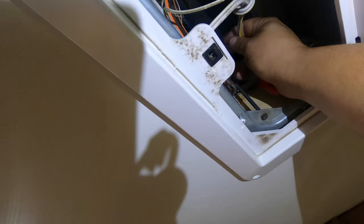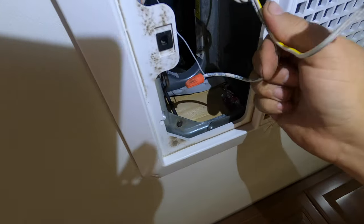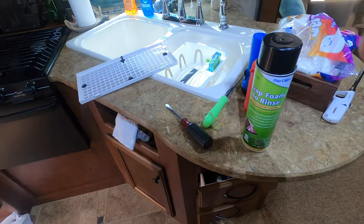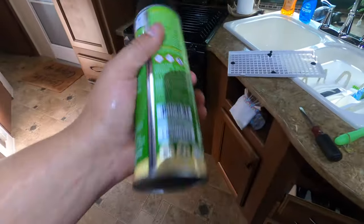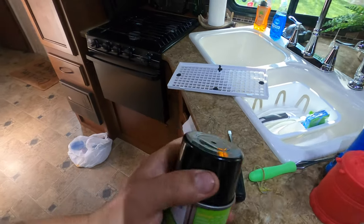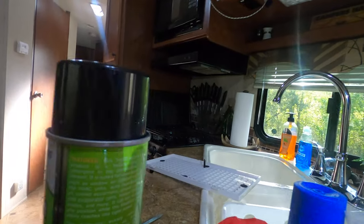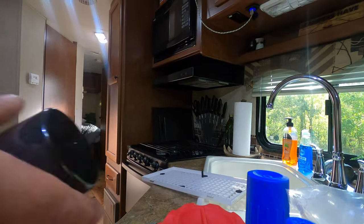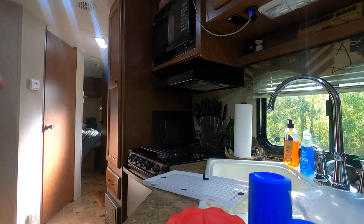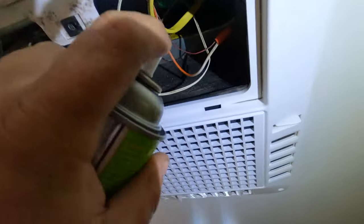You need to make sure that you have your power turned off, because you can see we've got a lot of electrical things up here. Alright, so what we're gonna do is just take this can and shake it up pretty good. This stuff you can spray upside down, inside out, right side up — doesn't matter. Just free this cap off here.